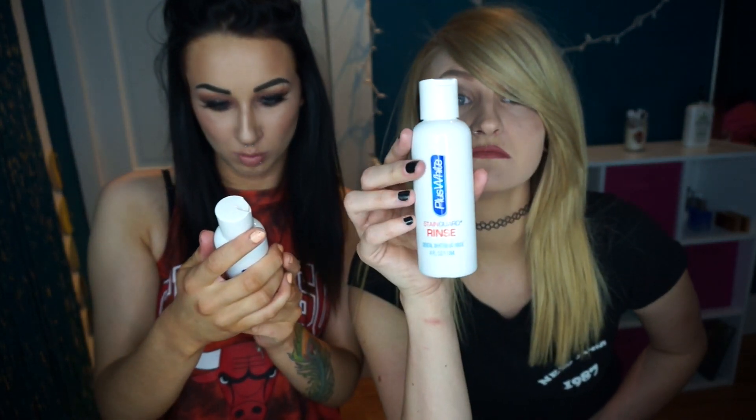It says mix one part — at least one teaspoon of the concentrated rinse — with two parts water. Swish in your mouth for 15 to 20 seconds. I don't know if this is necessary but I guess we can try it. It might be like a neutralizing thing to neutralize what you use. Normally teeth whitening stuff doesn't need a neutralizer — that's what I'm saying, I don't know.